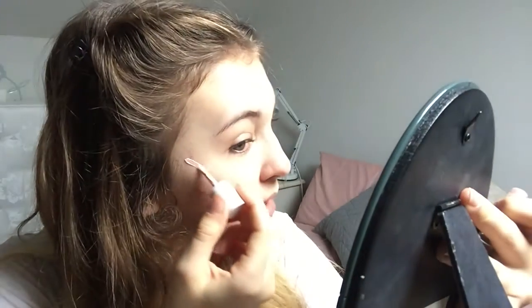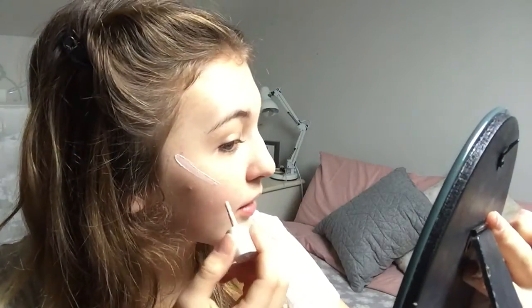I am going to pop on some of the Benefit High Beam just onto the cheekbones, my nose, and my forehead — just where it needs to be highlighted. This adds a really nice glow that sits under your concealer a little bit and really adds a little bit of an undertone. It's not so much that it's a highlight on top of the skin; it's just something that really makes your skin glowy and looks really fresh and natural. I'm going to blend this in with my Beauty Blender.